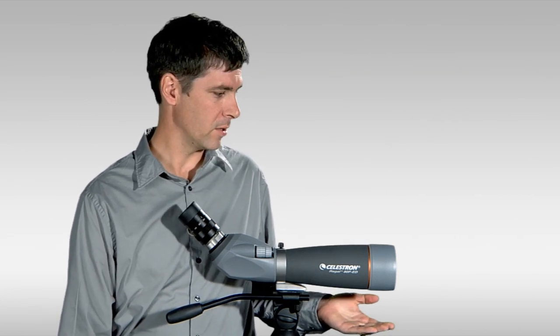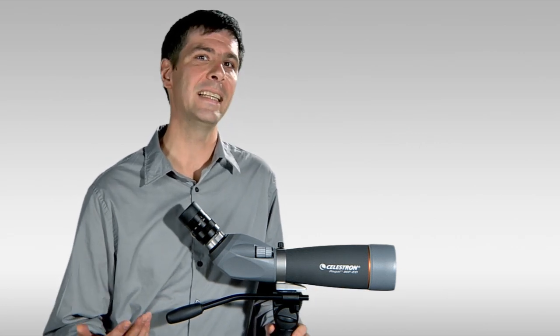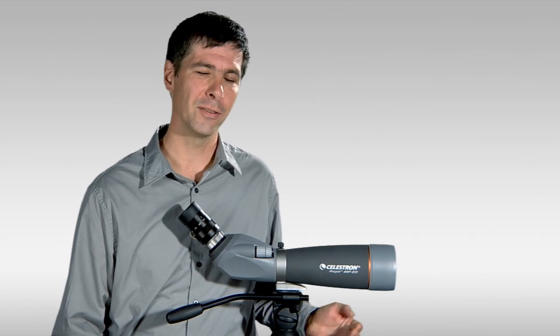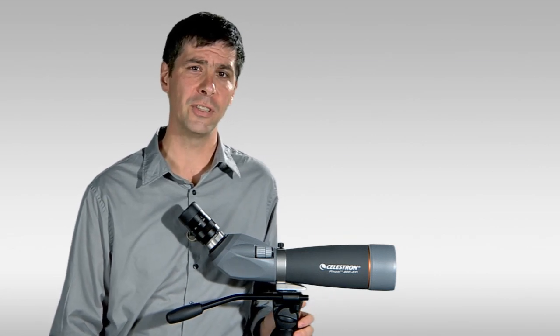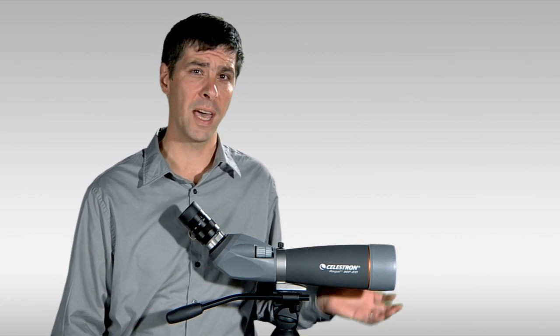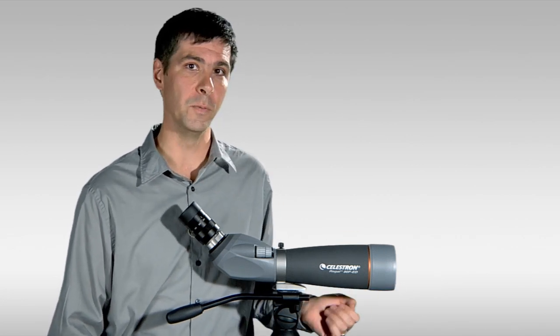Some of the features to note: first and foremost the extra low dispersion glass, hence the ED designation on the scope. It's a denser glass with excellent light transmission properties that controls chromatic aberration, and in a spotting scope that you're using at those high magnifications, it can definitely make a difference in the quality of the view that you see.